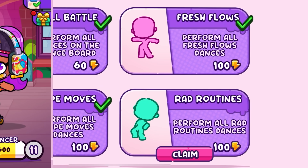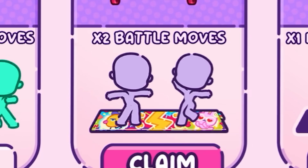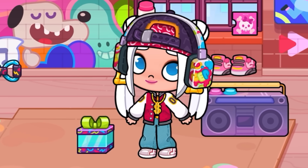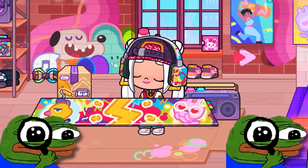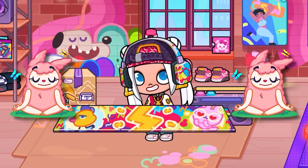I also just reached level 11, so let's get our well-deserved multicolored stand and dance battle carpet. Very colorful, unusual carpet — you can even do yoga on it if you try hard. I wonder what I could use this stand for.